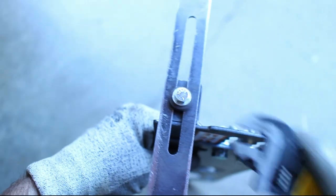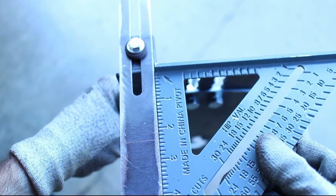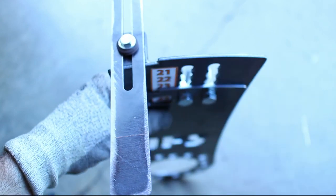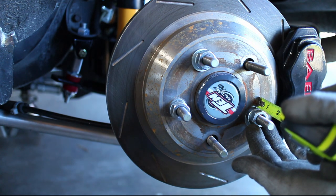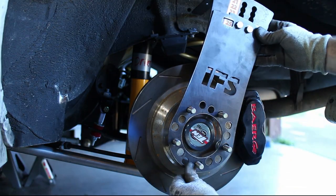Measure and set up the backspacing that you want to test. Tighten down the tool and ensure the tool is squared up properly. Because I used spacers on the studs, that length will have to be subtracted from the backspacing measurements.